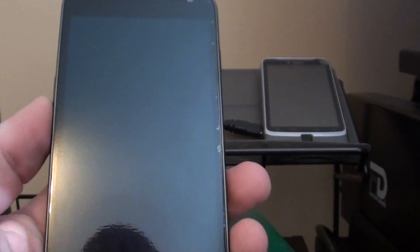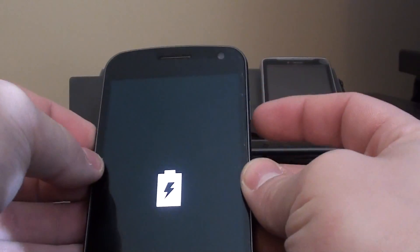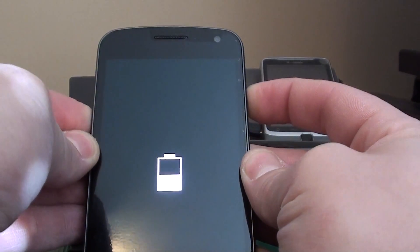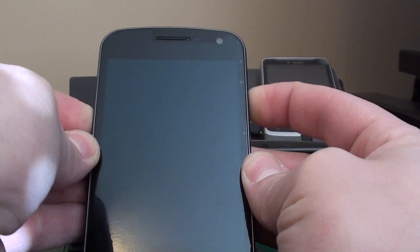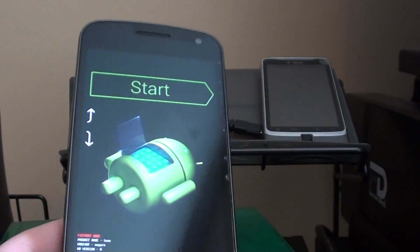Now we're going to connect it to USB and power it up into bootloader mode — which is new to me. I know this should also have a download mode because it's a Samsung phone, having messed with that a little bit on my wife's Vibrant. To do this we're going to hold volume up plus volume down and power all at the same time. And we're in bootloader mode, so now we're going to put in some commands.